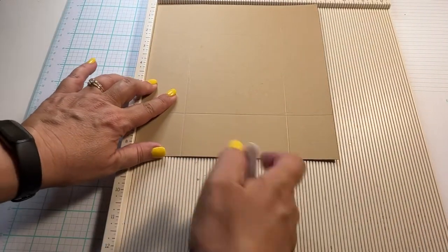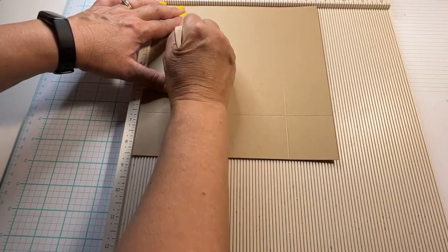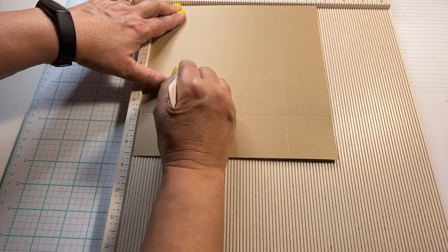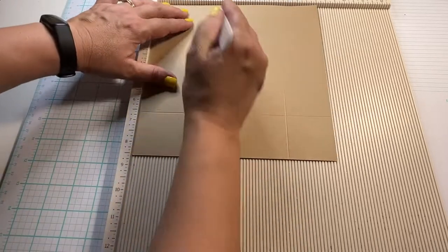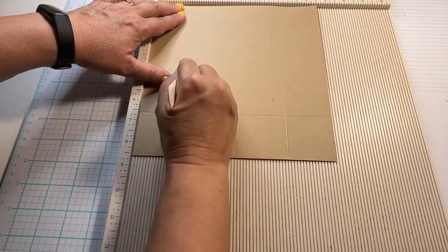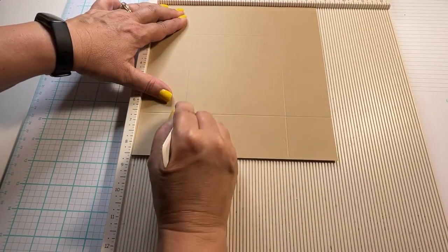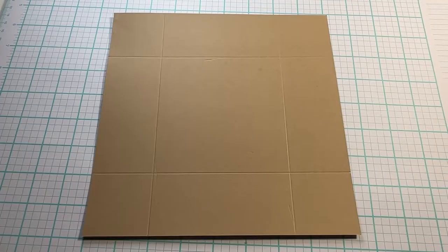My next step is to score the square piece that I cut in two inch by two inch panels on each side. Just flip it all the way around and score it so you have a nice clean folding line. This will allow you to also make the cut lines where you need.